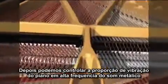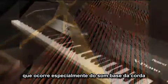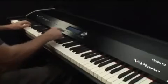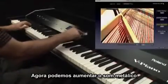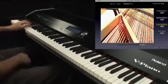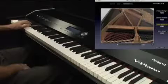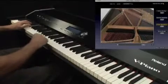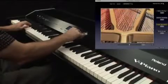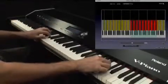Next, we can control the amount of basic piano vibrations and the high frequency metallic sounds that occur especially from the bass string section. Here's the normal sound. Now we will increase the metallic sound, then decrease. And we can again set the cross resonance amount for a particular sweet spot on the piano.